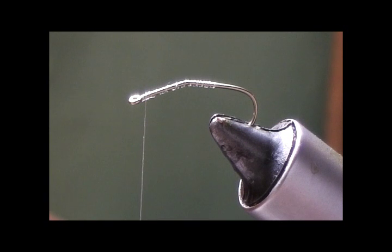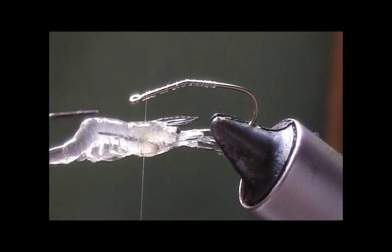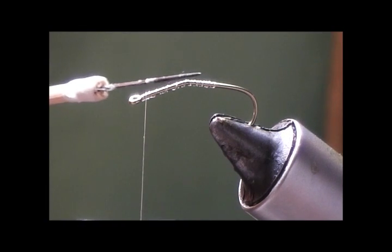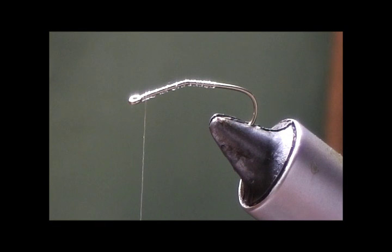The hook we're going to use is a Daichi 2460 size 10. This grass shrimp is about three quarters to a full inch — adults normally range about that size. As you can see, the grass shrimp has a natural hump in their tail, different from some species. I went ahead and put a small bend in the hook to help mimic that in the fly itself. The bend is about two-thirds of the length of the hook.